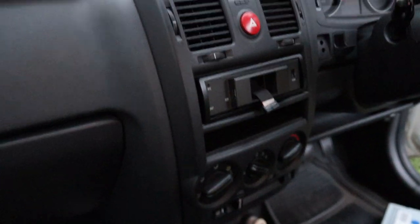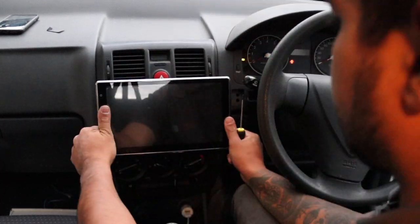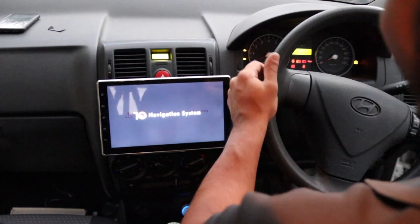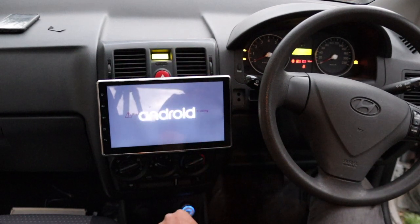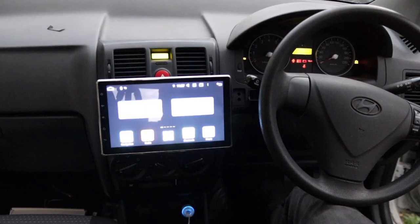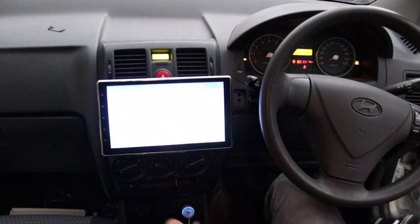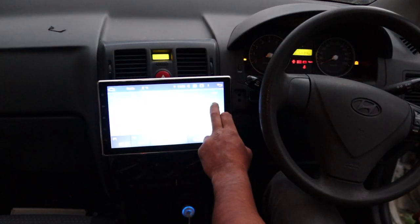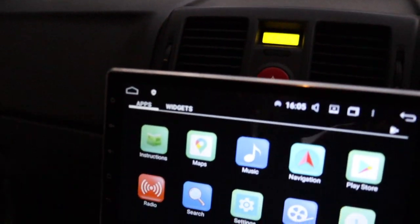There she is — it just looks so wild. Let's remove the screen protector. Now, if you didn't catch it before, the reason I did this was for testing purposes. Let's test it out — make sure we get radio. Good — there she is. I know it looks a bit rough right now.